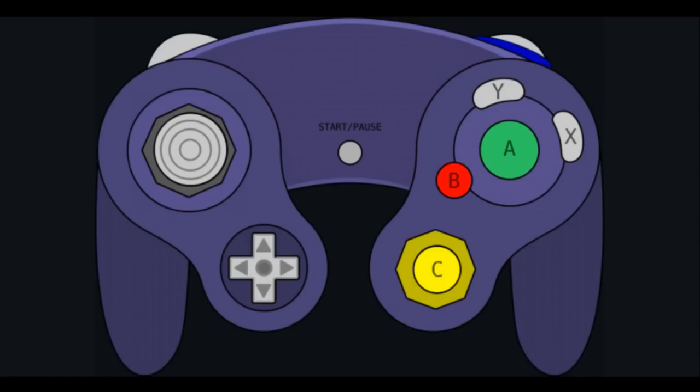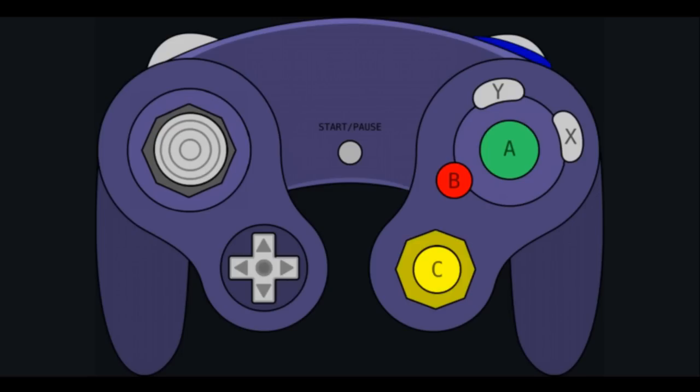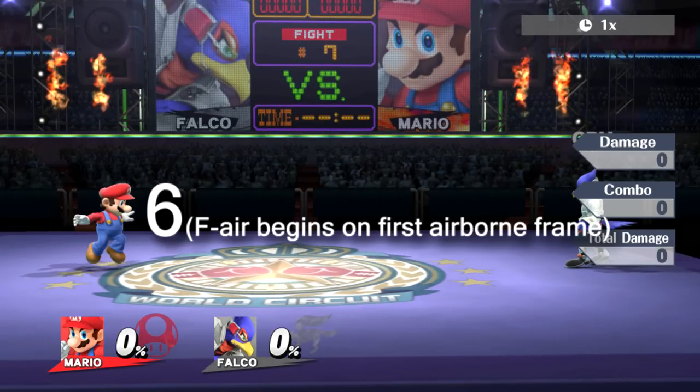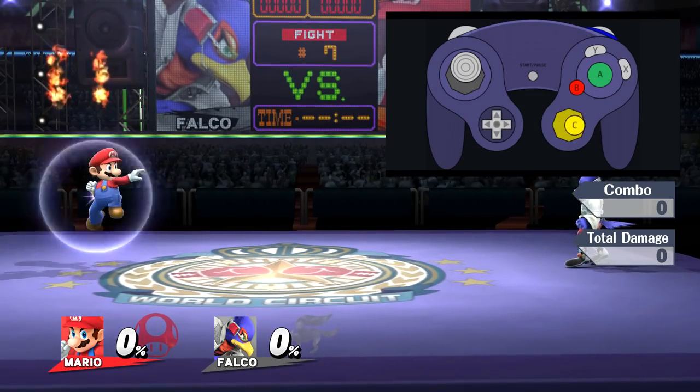Normally when pressing up to jump, not returning the analog to neutral before your jump squat frames end would cause you to do a full jump as opposed to a short hop. With double sticking, however, as long as you buffer your aerial input, your character is guaranteed to do a short hop, regardless of how long you hold up on the analog. As you'll see here, with double sticking, the fair animation begins in the very first frame after the jump squat ends. Now you'll see it a few times in action with the inputs.